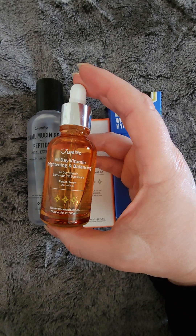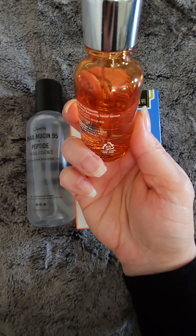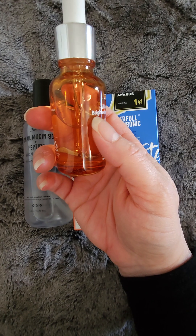I haven't noticed any brightening yet, but it does take time. I've only used that much, and I do put it on my face, neck, and décolleté, so that's what I use.